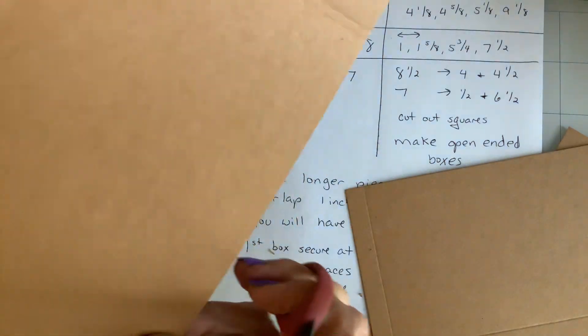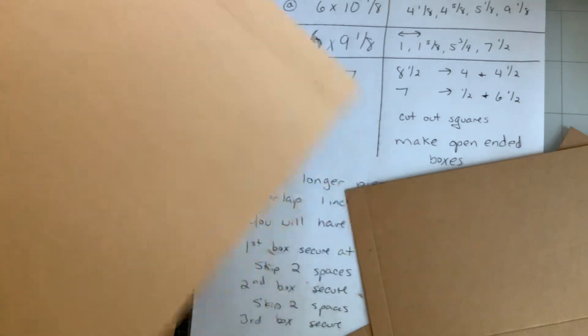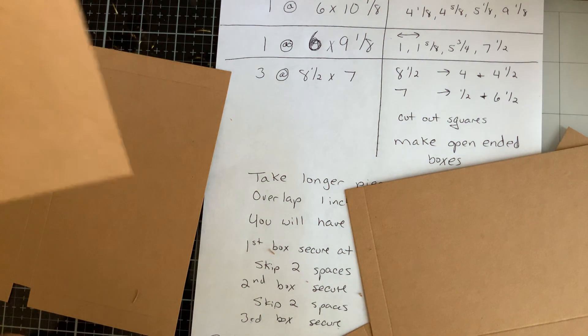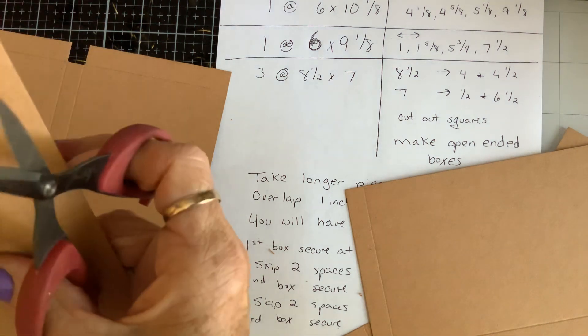Y'all might be excellent neat cutters. I am not — obviously I am not. Okay, so while I'm doing this, let me tell y'all what happened yesterday.